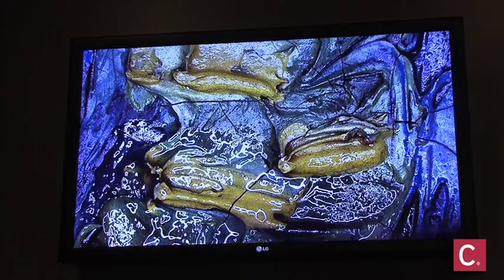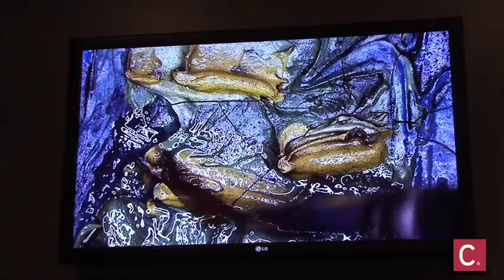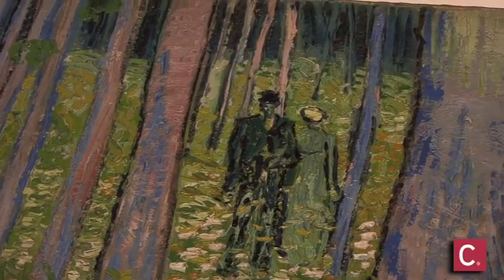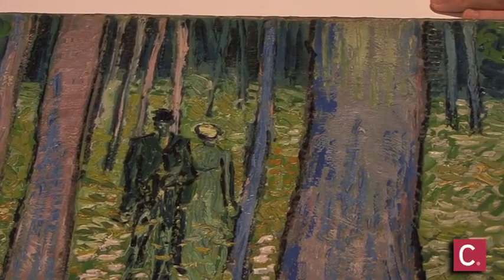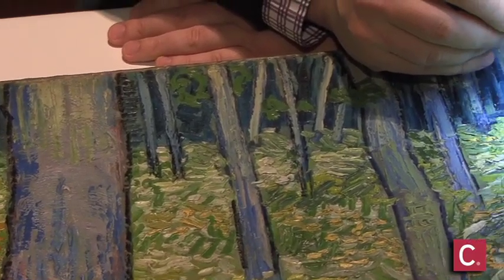At that time, the wax was clear and you couldn't really see it. But over the last 26 years, the wax has turned milky, and it obscures the intended color scheme as well as gloss.